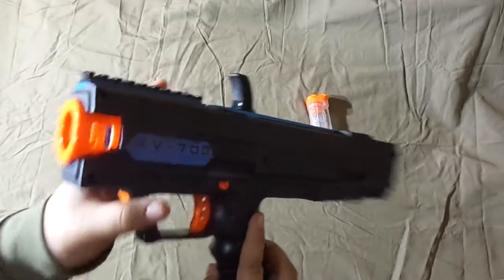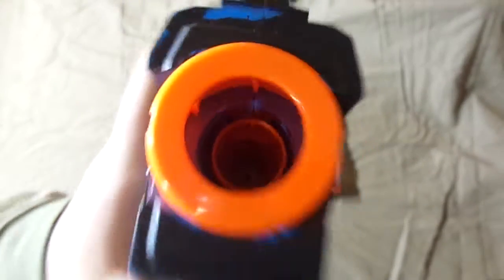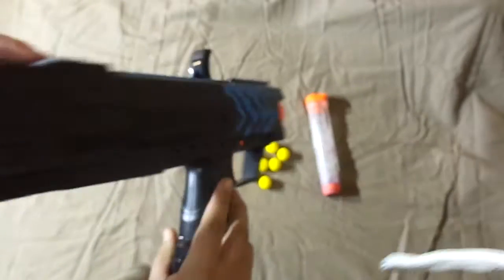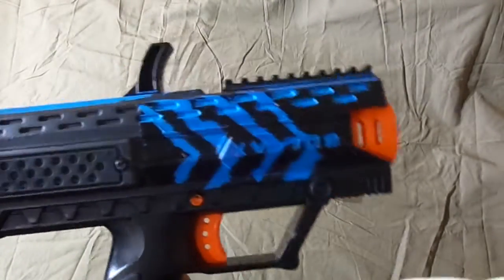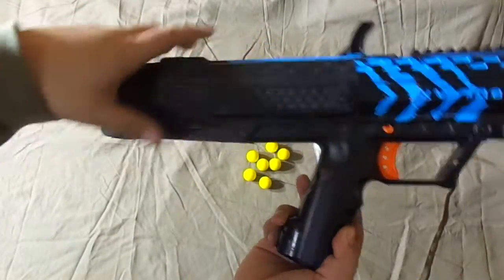This is the Nerf Rival Apollo. If you can see inside, there's a barrel, and this is the original color under all those letters. I just painted it black from right here, a little bit on top. There are some other colors right here. You can see it's pretty lengthy — my hands are pretty big.